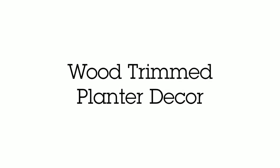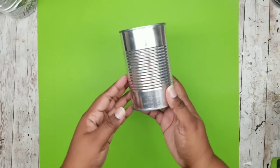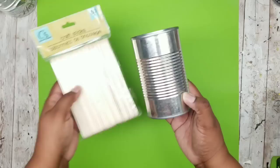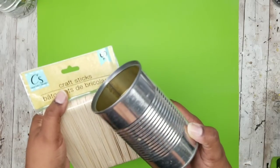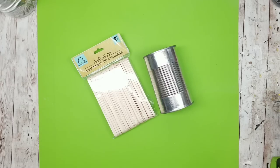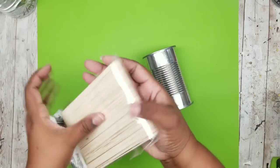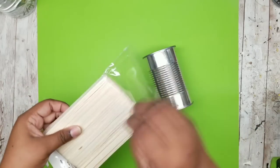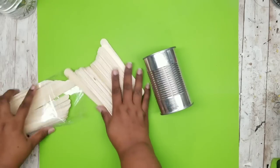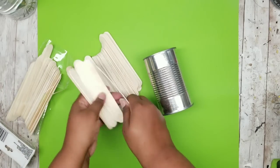The first project is a wood trimmed planter decor. I'm going to be starting off with one of these tall soup cans that I had on hand. I'm also going to be using one of these 60-count craft sticks from the Dollar Tree. We'll go ahead and open up those craft sticks and grab a bunch out — we don't even need half of this package, but you always want to get a full package so you can separate all of the warped pieces.